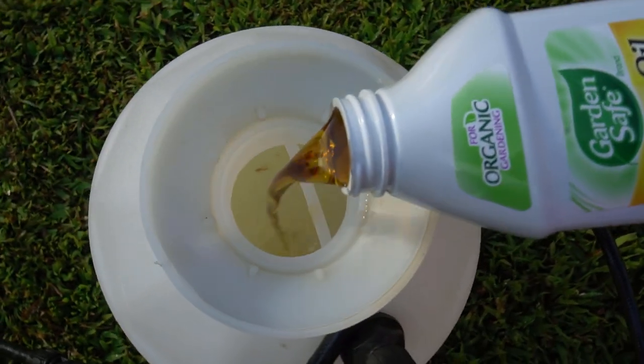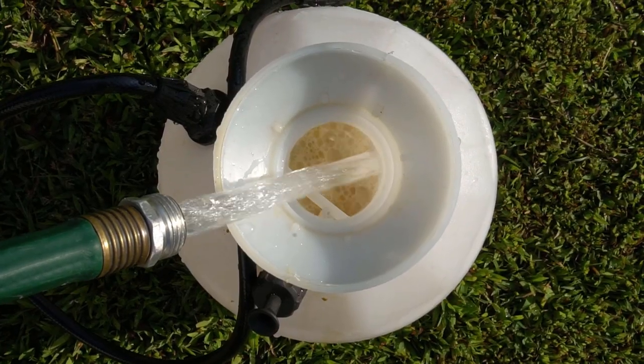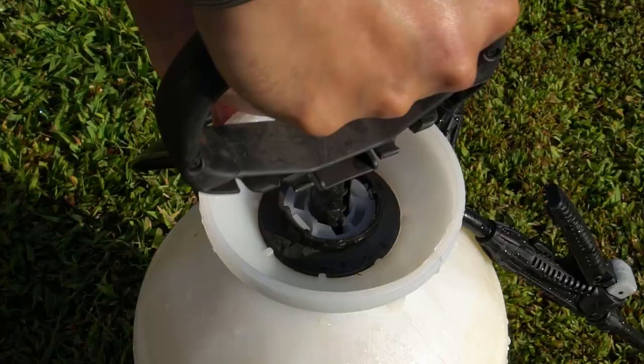But if you happen to get aphids, whiteflies, or other pests, you can use neem oil and pure castile soap. Use one tablespoon of neem oil and one tablespoon of pure castile soap mixed in one gallon of water — about 3.7 liters — and spray your pepper plants to get rid of all the bugs. I really hope you enjoyed this video. I keep my videos right to the point so I can give you all the information in a short amount of time. See you in another video!